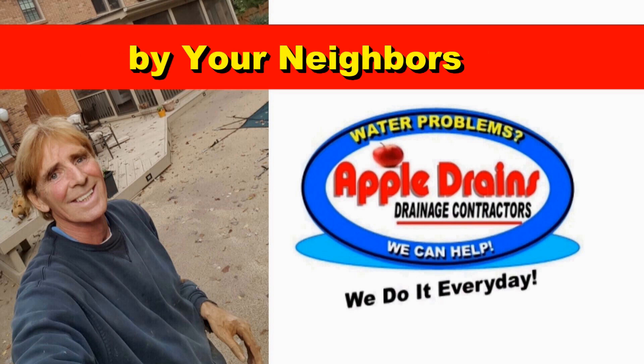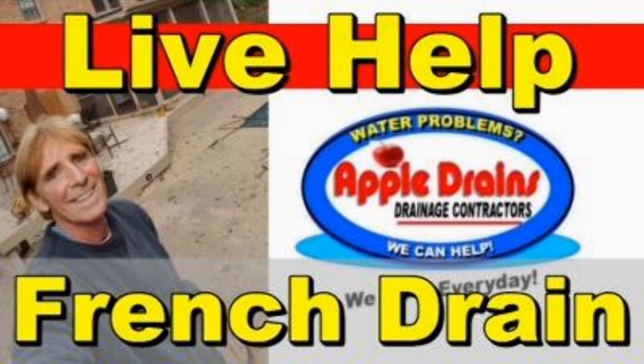Hey, good morning. Chuck here with Apple Drains. Today let's take a look at how to dig around a gas line. A lot of homeowners are afraid to dig around that area, and yeah, you need a little caution, but it is not hard to do. Let me show you how easy this is and how you can definitely do this yourself.